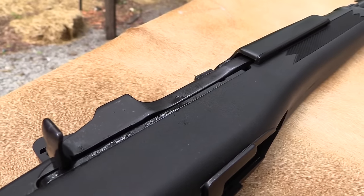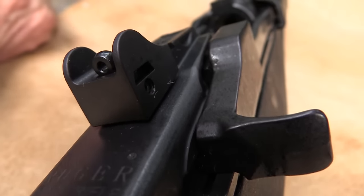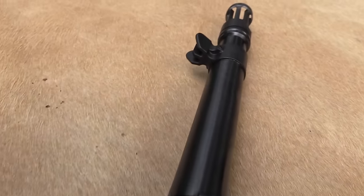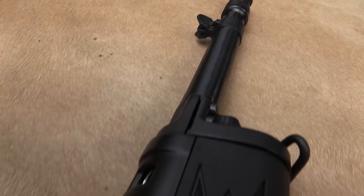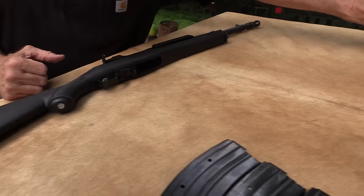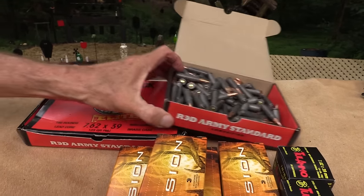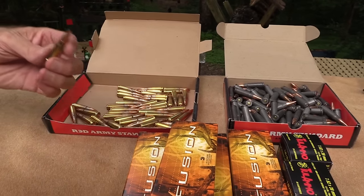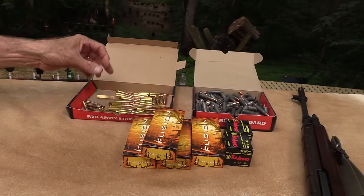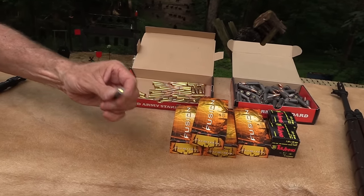It shoots a great round. One thing we're going to do here, in addition to showing you the firearm, is kind of do a little ammo testing, because it can be a little sensitive with some of the steel-cased ammo — the cheap stuff. I've got some Red Army Standard in both steel case and in brass case. I'm assuming the brass case is Boxer-primed. One thing I understand is that we get light primer strikes sometimes with the Berdan-primed steel-cased ammo.